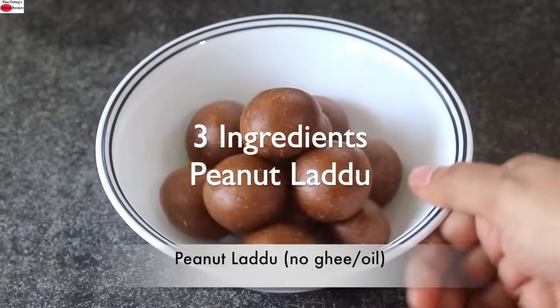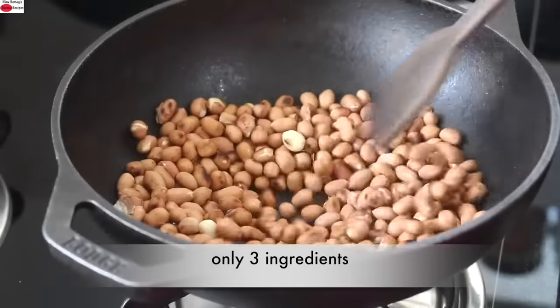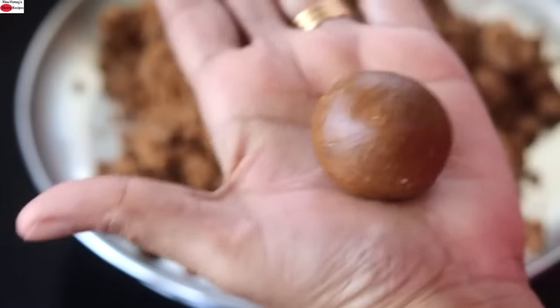Today I'm sharing a healthy peanut laddu with just three ingredients — no added ghee, oil, or refined sugar. Easy to make at home and healthy. So let's get started with the recipe.